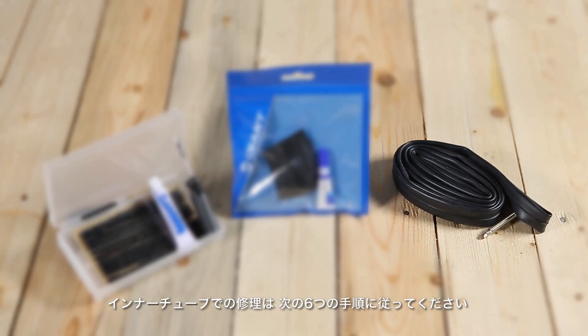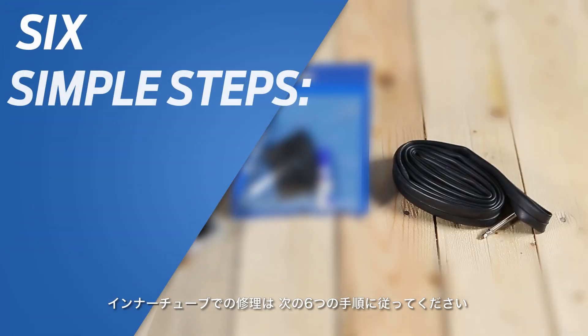If you only have a Giant inner tube to fix a flat, follow these 6 simple steps.